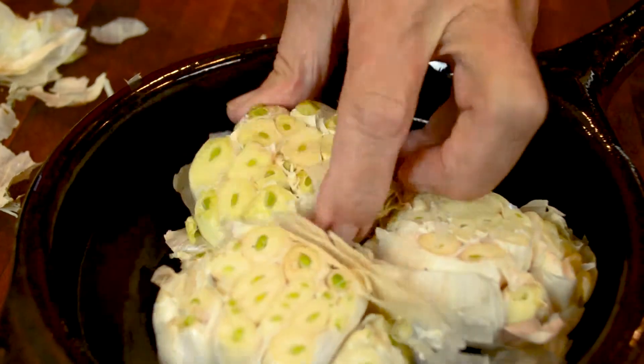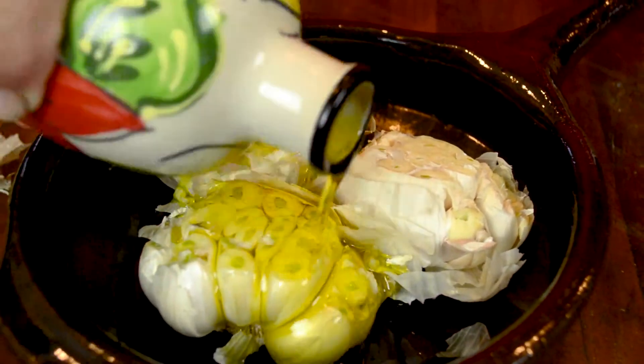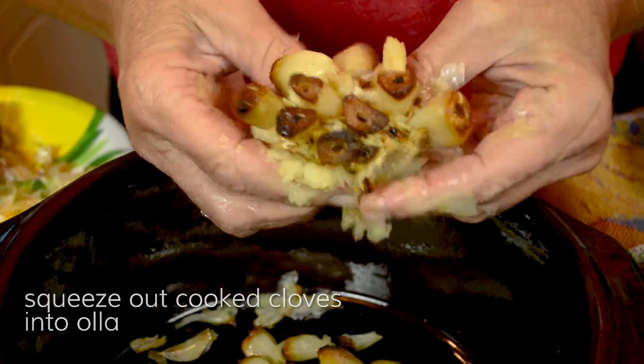Roasted garlic soup with artichoke croutons. Cover your garlic with two tablespoons of olive oil and cook it at 400 for 30 to 40 minutes. Now you'll squeeze out the cooked garlic into your olla.